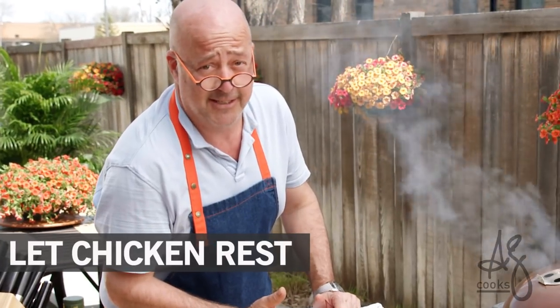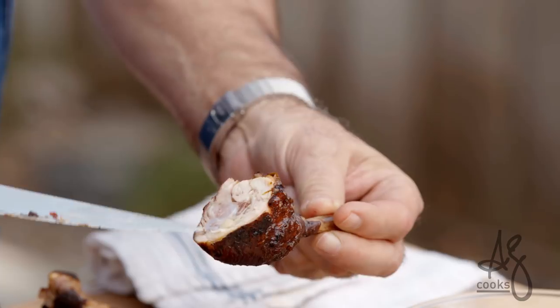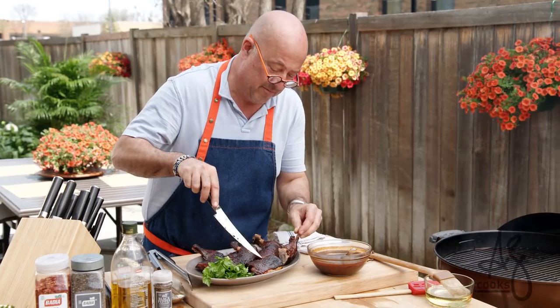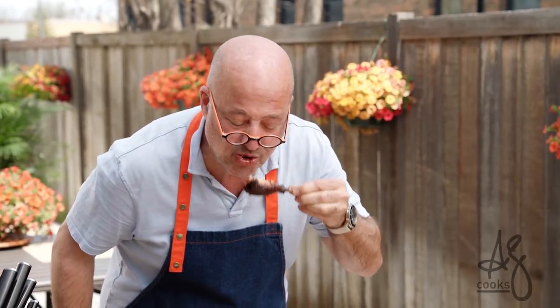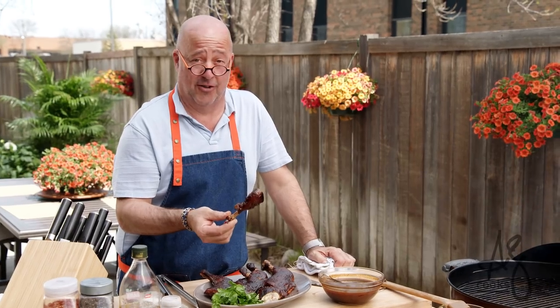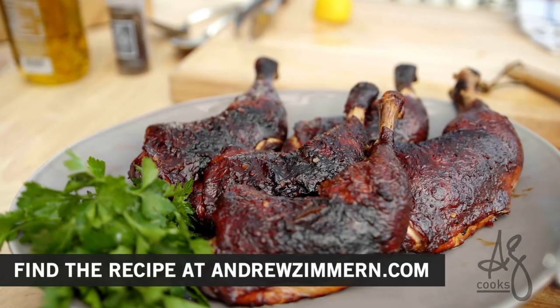Let it rest for 5 to 10 minutes and dig in. The proof is in the pudding — absolutely perfectly cooked dark meat, super juicy. I'm not going to lie to you, that's the best thing I've cooked in a long time. I cook a lot. I'd put this in a barbecue contest any day of the week. You're going to love this.